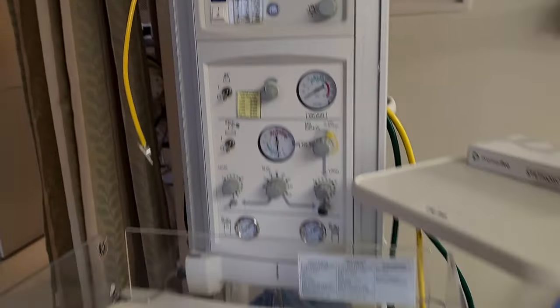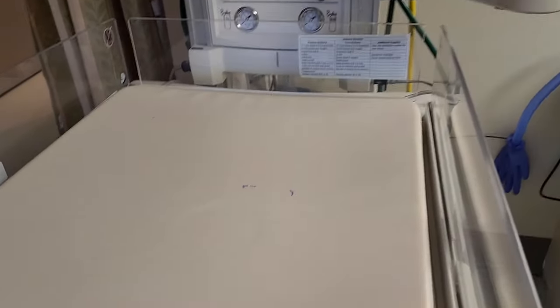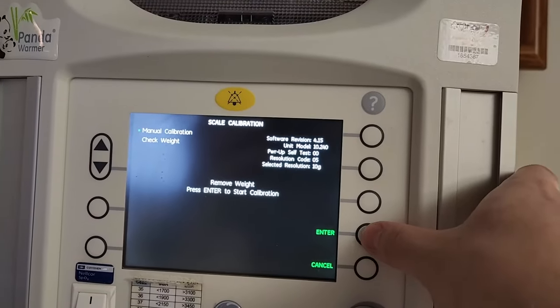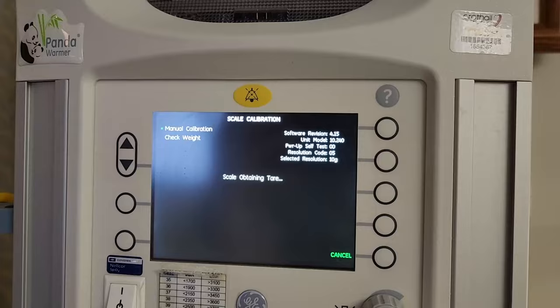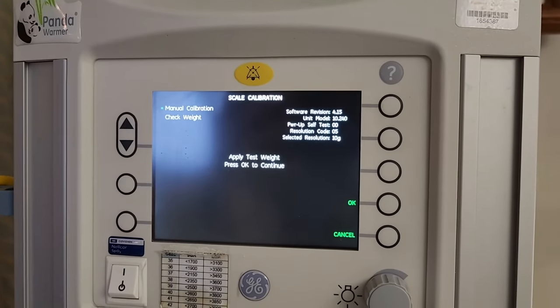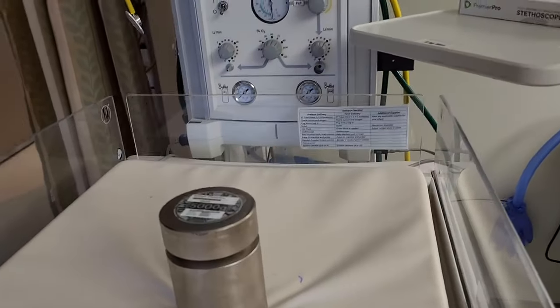It will tell you to remove the weight. Make sure there are no cables or anything dangling on it, because this is a gram-level scale — it can measure down to the gram. It will then say press enter to start the calibration, tare the scale to zero it, and then say apply the test weight, which we already told it will be 5,000 grams.